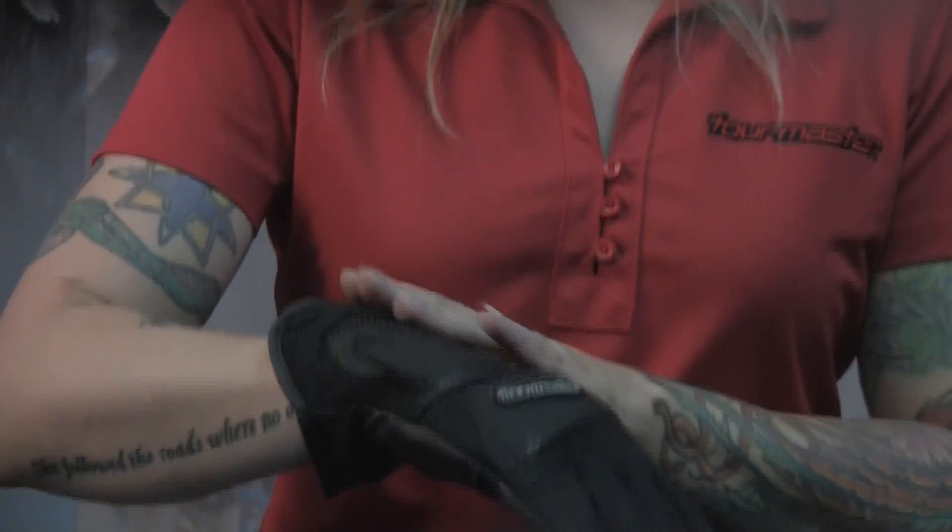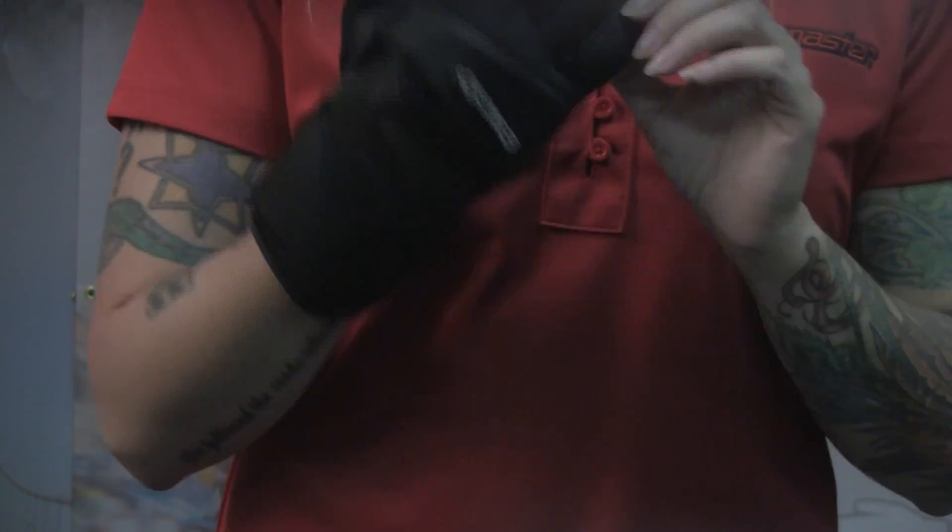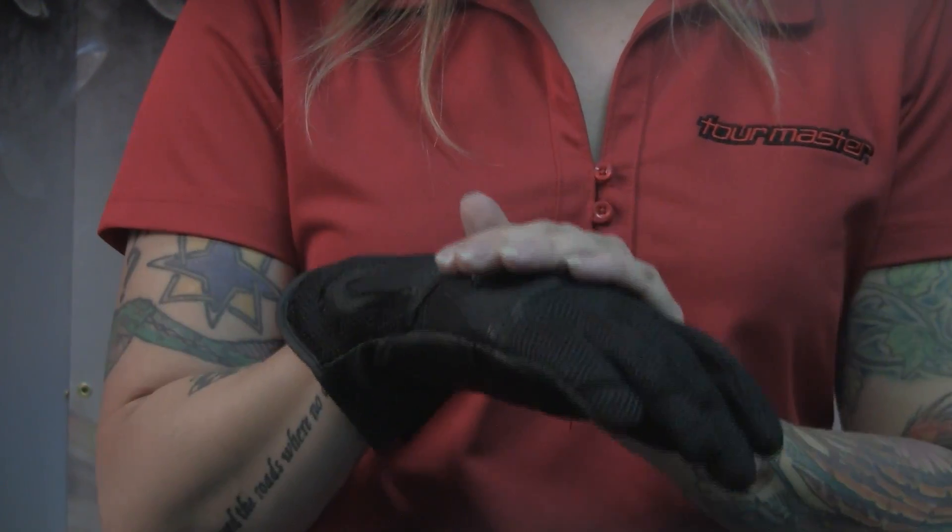The great lightweight mesh really flows the air. This is a really awesome lightweight glove that's going to give you some protection across the knuckles and the gauntlet, and also keep the palm nice and protected. That's the Intake glove from TourMaster.